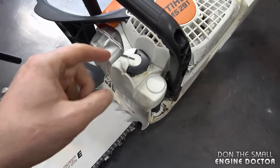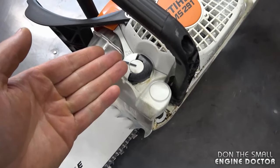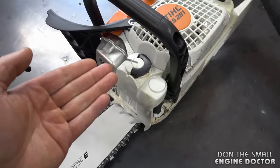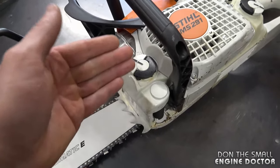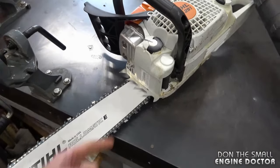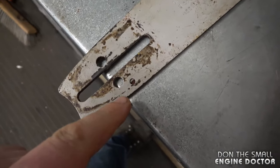One thing you can do to minimize leaking is to make sure your oil cap is good, especially if you have a steel chainsaw with a toolless cap. Personally, I don't like these caps — you can comment below with your thoughts — but in my opinion that's half the problem. A lot of people bring saws into my shop and it's the oil cap leaking, not the oil pump or the other parts I showed you.